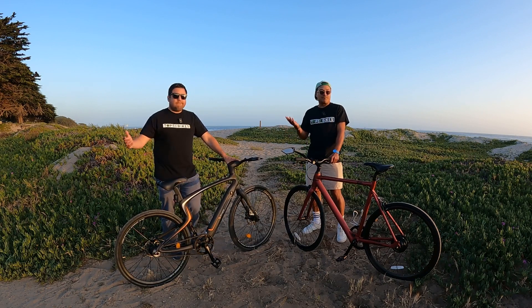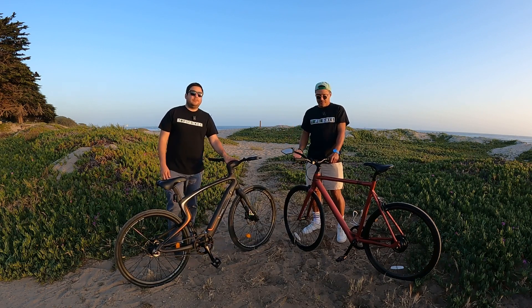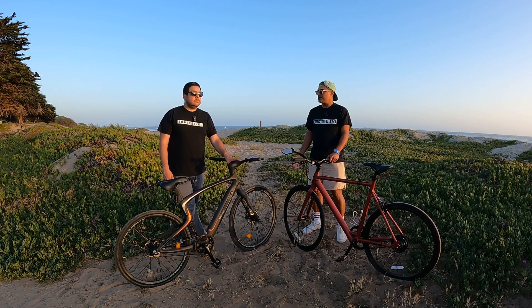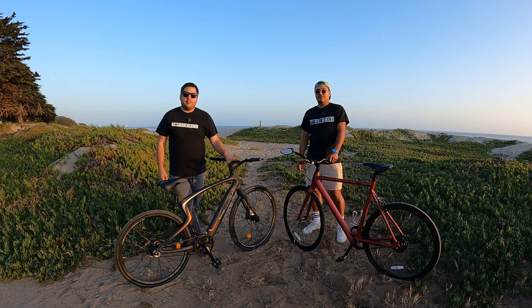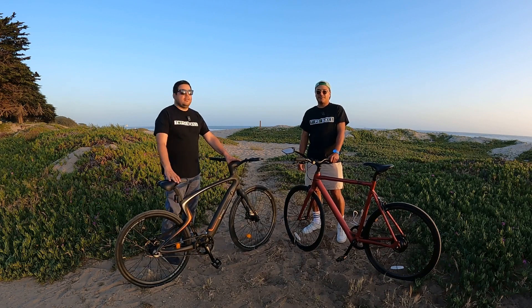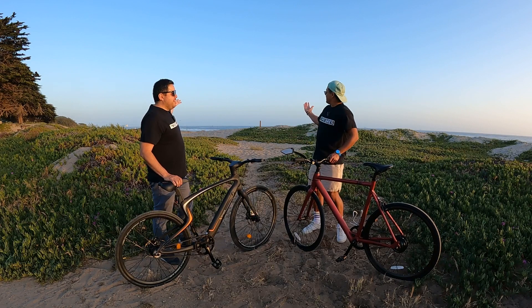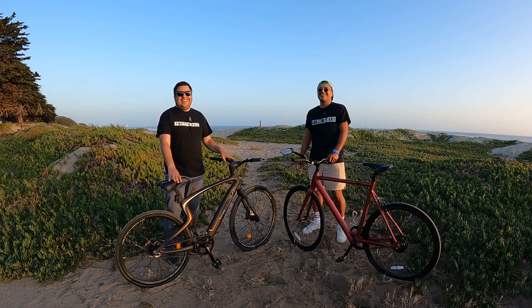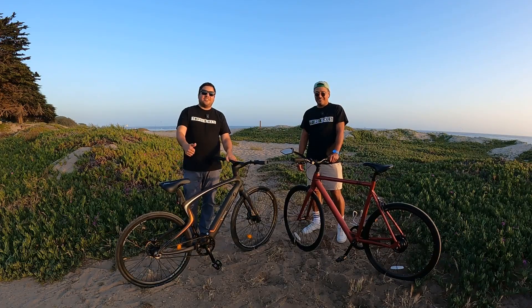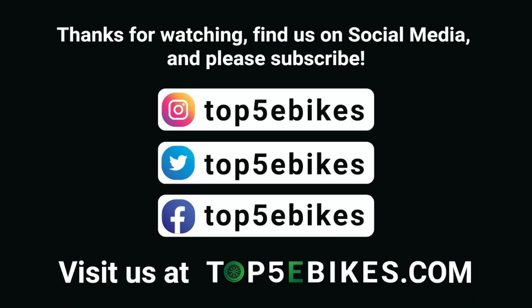We appreciate you guys watching. We hope you found this four-bike comparison useful. Let us know if you have any questions or comments. Subscribe to Top 5 eBikes if you're into eBikes. Visit us at top5ebikes.com or on social media. Thank you for watching.